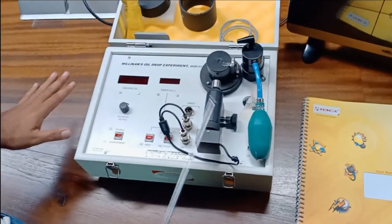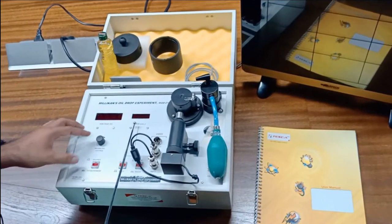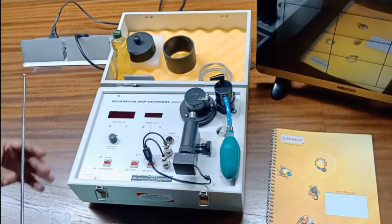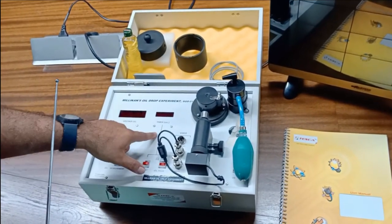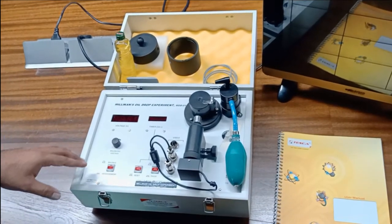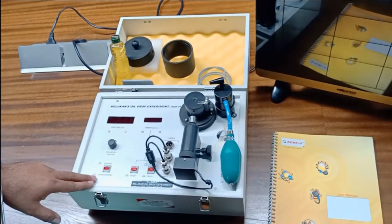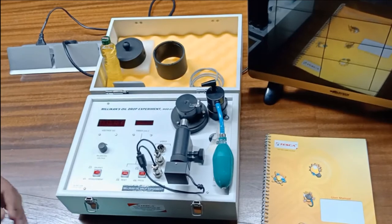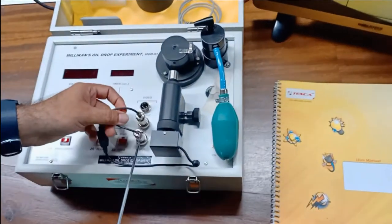These are the circuit components. There are two screens: one shows the DC high voltage — since the experiment works on very high voltage — and the other is the timer screen. The timer start and reset button is here, and there is a pause button to pause the timer at any point. This is the balance and measurement key. When in measurement mode, it is pressed downwards; when in balance mode, the voltage is supplied and the key is in the upward direction.